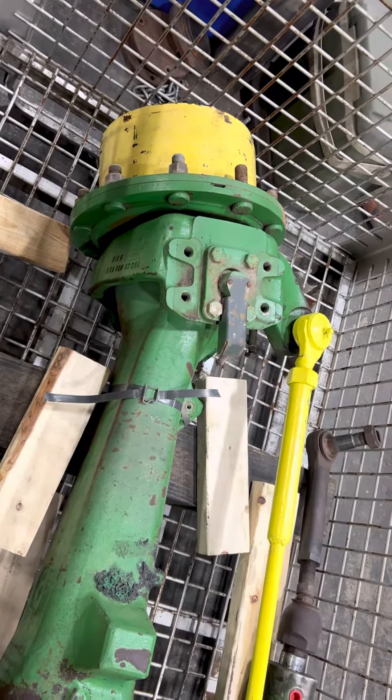We'll get some more images when this comes out of the shop and we get it into a proper crate for shipping.